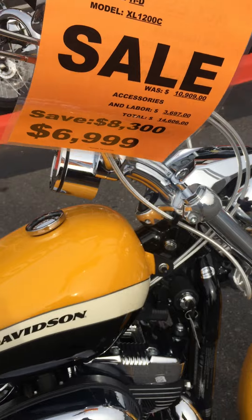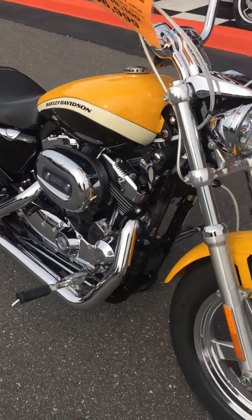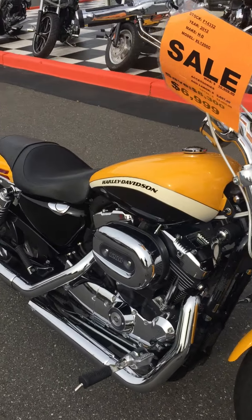At $6,999 it probably won't be here a week, so if you're interested, get on it — it'll go in a hurry. Come check it out. Louie for Spanky at Freedom Cycles.